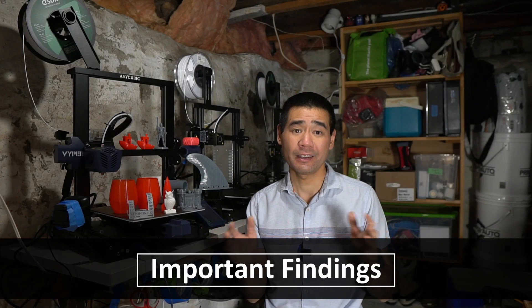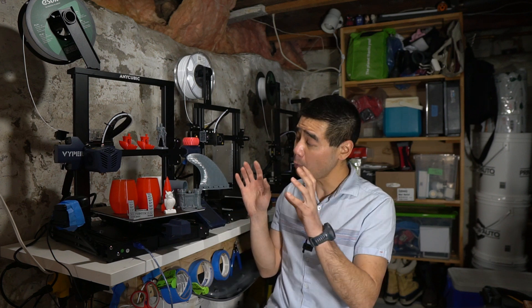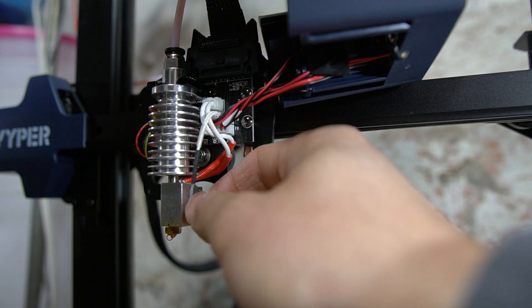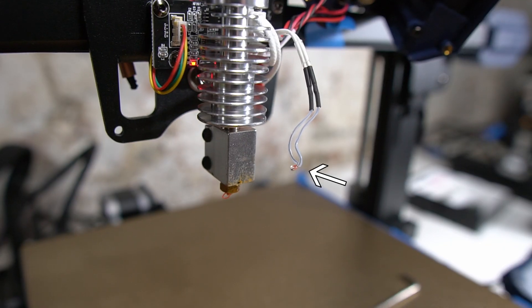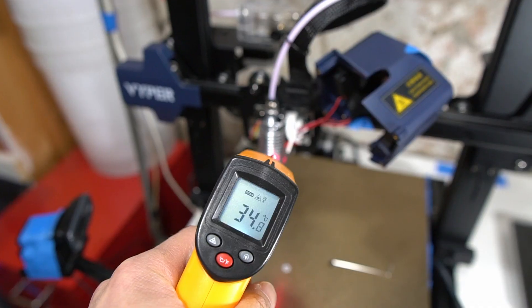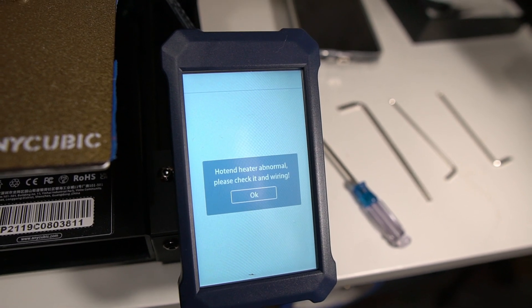Important findings. Thermal runaway protection: I did some testing and I'm happy to report it is enabled on the Viper. I tested it by removing the temperature sensor from the hot end and then attempted to let the printer heat up to printing temperature. It stopped and threw an error code — so it seems to be working.